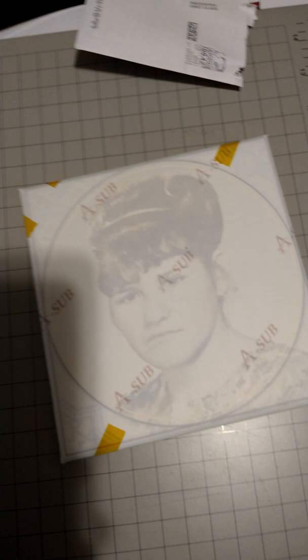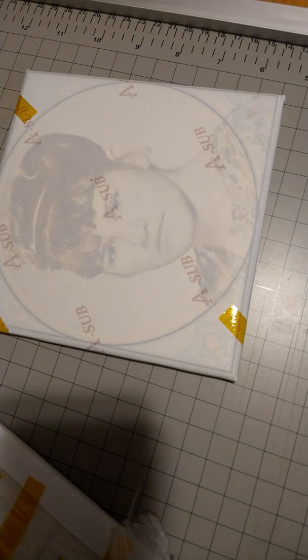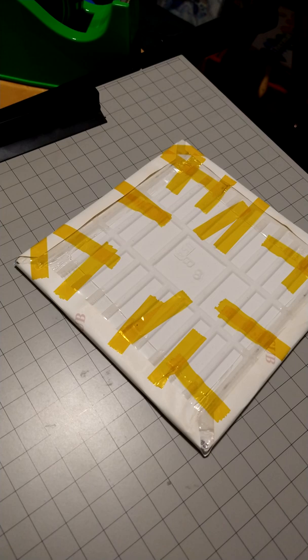A telltale sign that the image transferred probably very well is that you can see it through the sublimation paper. Fingers crossed — we'll have to let it cool off and I'll do the reveal. I'm back, I already allowed this tile to cool off the time necessary so that I can actually handle it with my hands.